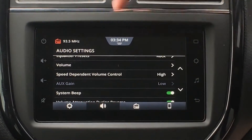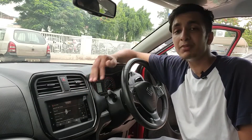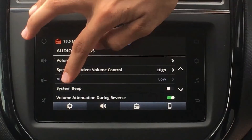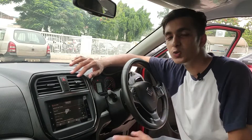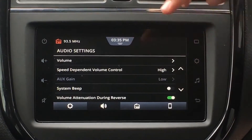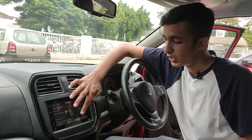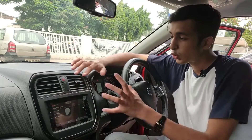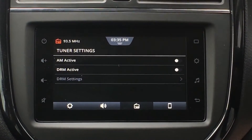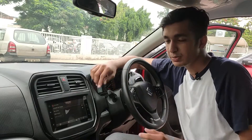Then we have System Beeping — the system beeps every time you touch it. If you don't want that beep, just simply turn it off and it won't make that sound anymore. Then we have Volume Attenuation During Reverse — when you put this car into reverse, the music volume turns down so you can carefully reverse. You can turn it on or off depending on your preference. Then we have Radio Controls, which include AM active, DRM active, and DRM settings. A lot of people in India don't use DRM or AM, and if you don't want those options showing up on the display, you can just turn them off so they won't appear when you press the mode button on the steering wheel.